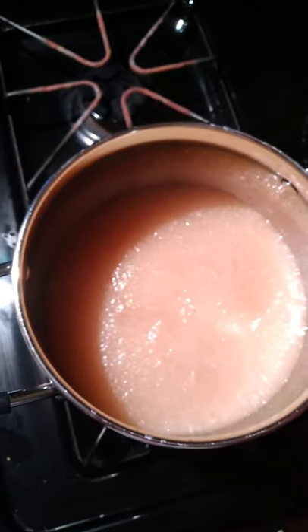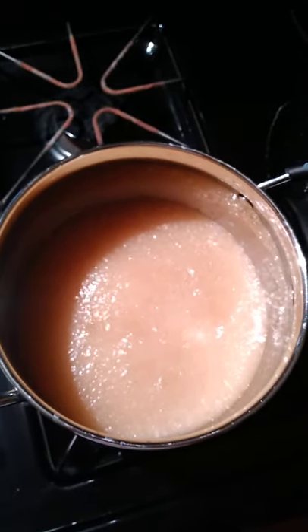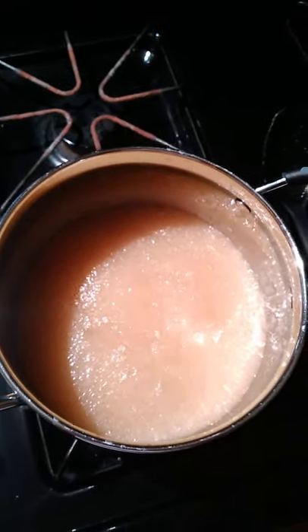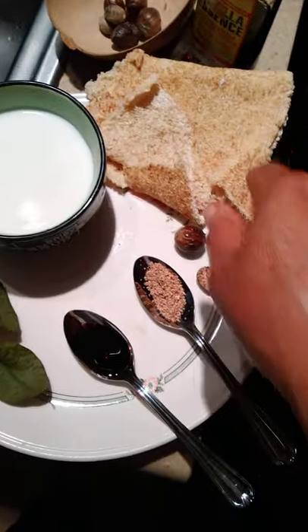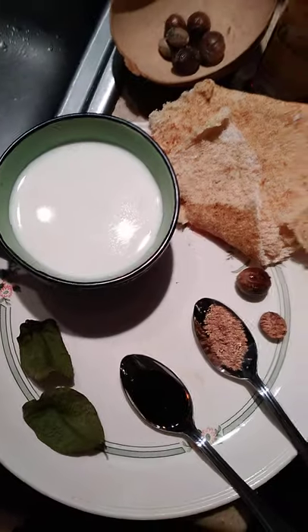This morning I put it on the stove on low fire, and this porridge is going to take approximately seven to ten minutes — it's already boiling, it doesn't take long at all. Right here are the ingredients I'm using: that's the cassava bread which I soaked overnight. It's very dry, so you need to soak it to soften it.